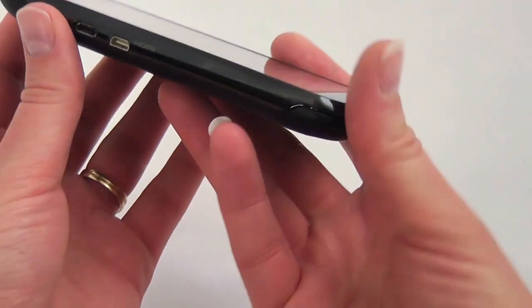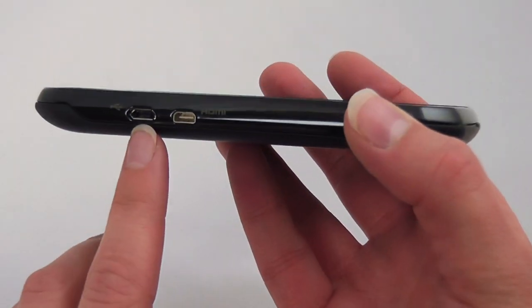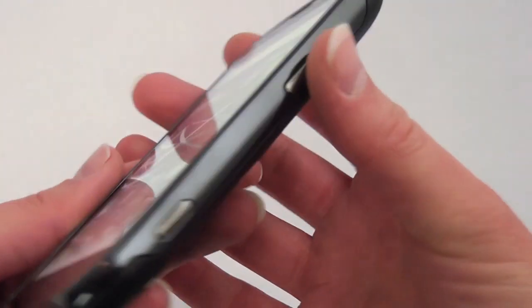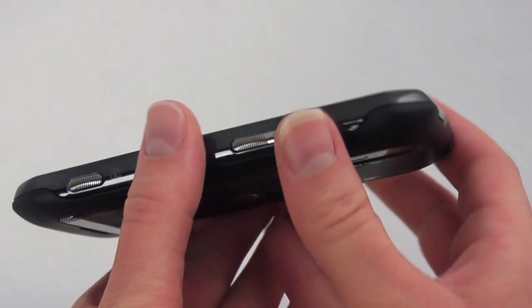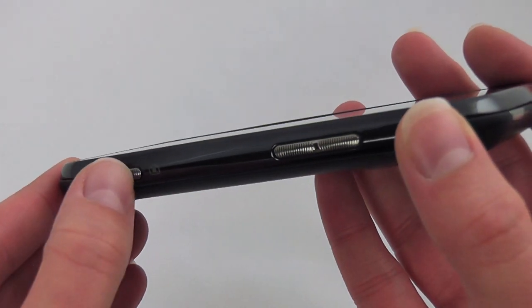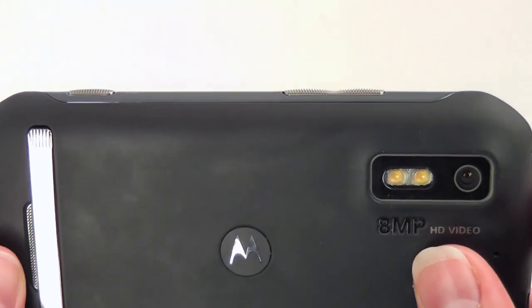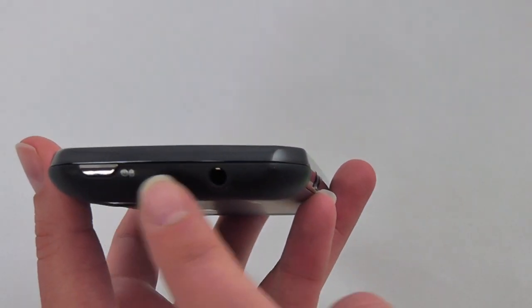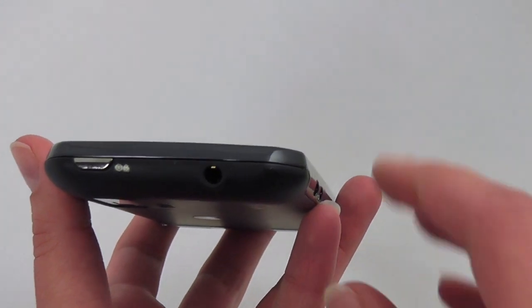Looking around the edges for other key specs: you have your micro USB port, micro HDMI port, your camera button and a volume rocker. One thing to note about these is they're ridged and also ever so slightly raised from the edge of the phone. And then you have your power button and your headset jack up top.